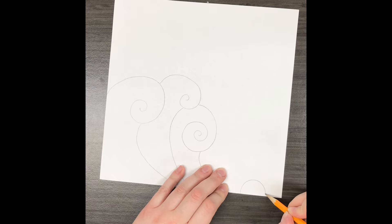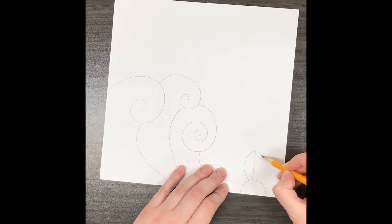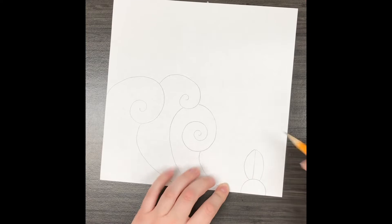Robin Mead also likes to add some flowers into the foreground of her landscape. You don't have to add flowers, but this is just an idea to kind of add more detail and break up the drawing a little bit more.